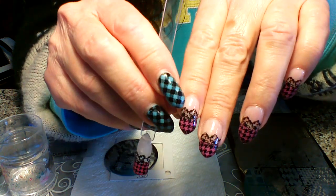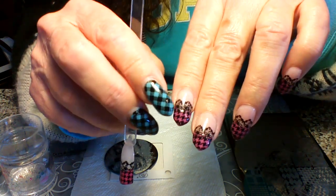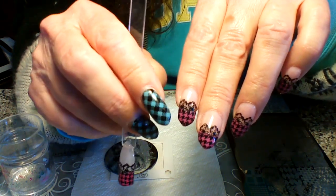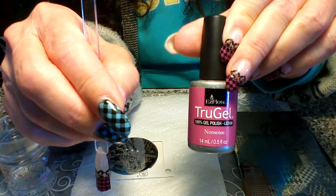I did a light pink here with ASP and I did gel polish. And you can use any sheer pink that you want to, whatever you'd like for your French manicures. And then the color down here, I used this one here by True Gel. It's called Nonsense. I love this color.